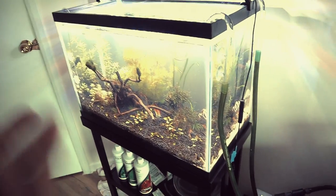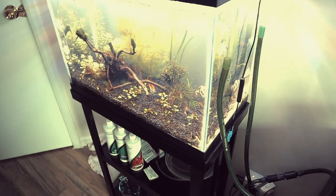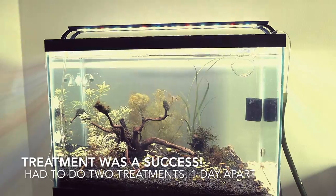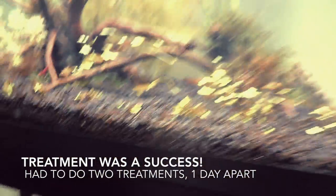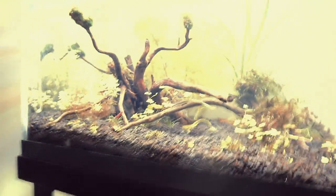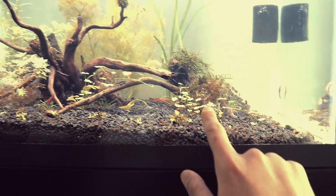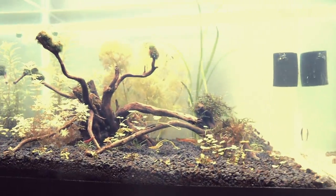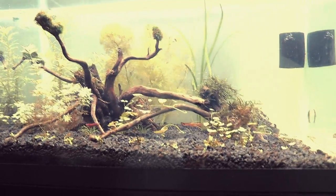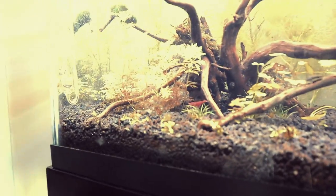We are now hydra-free — it's hard to catch on camera, but they were hanging out on the glass, on the plants, on the wood, on the rocks — they were literally everywhere. And for me that was a problem because I have cherry shrimp.